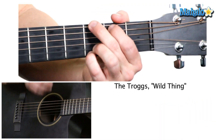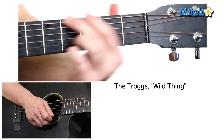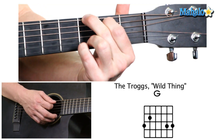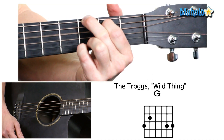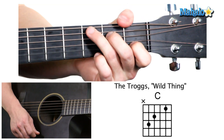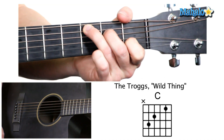So here we go. The main thing is the strumming. It's going to start with down, down on the G chord. So we'll start with that. Get your G chord right, make sure all the strings are clear, and go down, down. And then we're going to the C chord, and it starts with an upstroke — up, down. That's it.